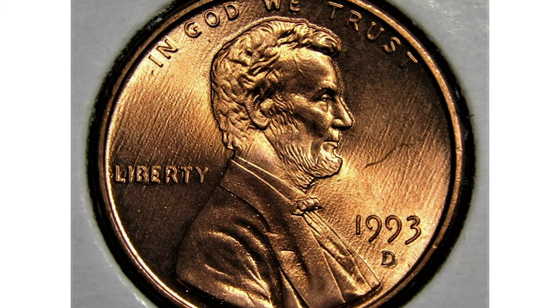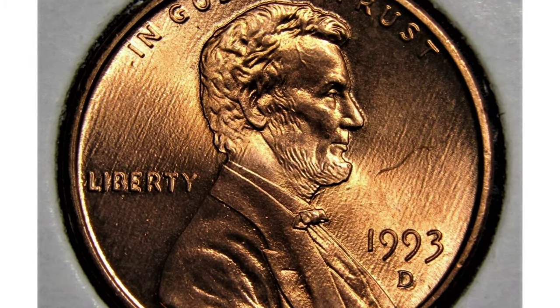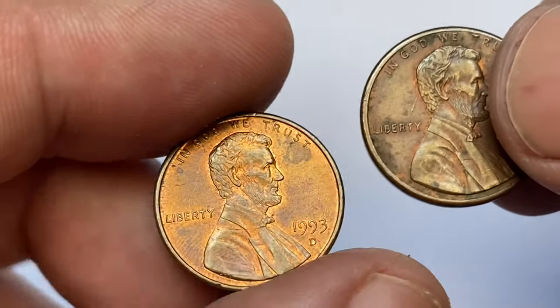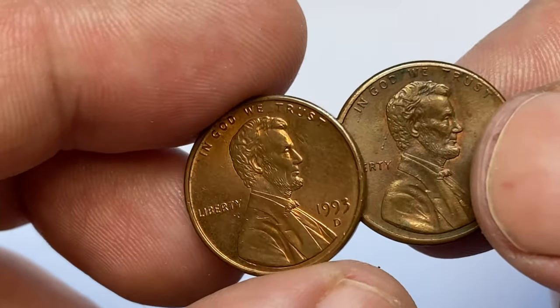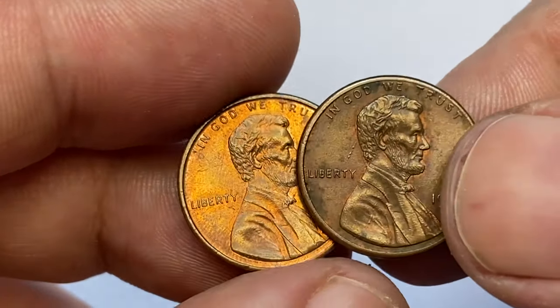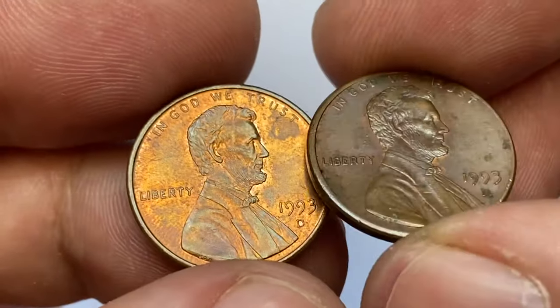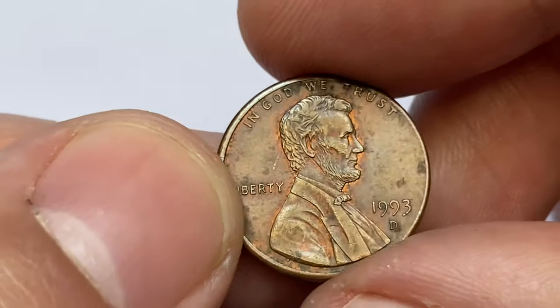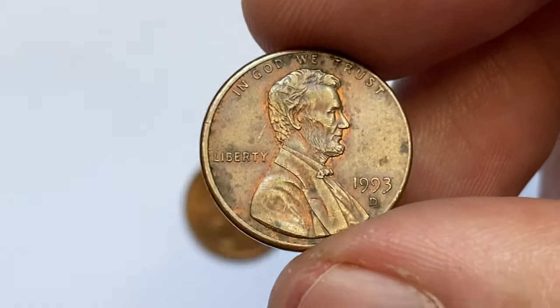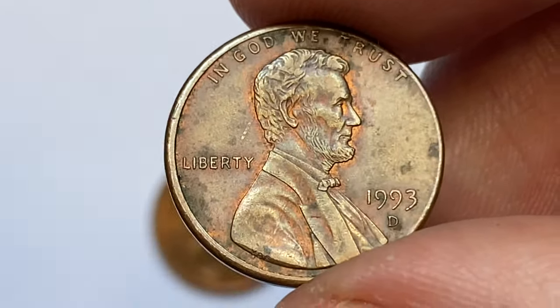The coin's edge is plain without any reeding or lettering. Here I have two circulated specimens from the collection — brown and red-brown cents. This brown example displays sharp striking motifs. The details on Lincoln's beard and hair are crisp, but we see some unpleasant patination around the fields — these dark seaweed-toned spots.